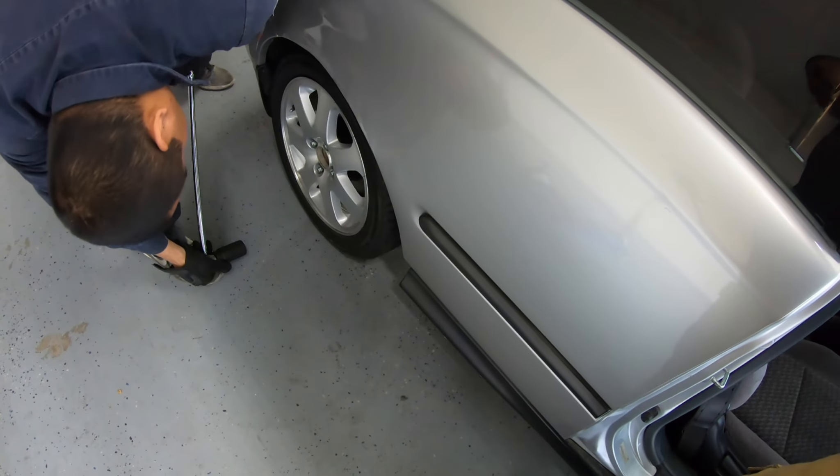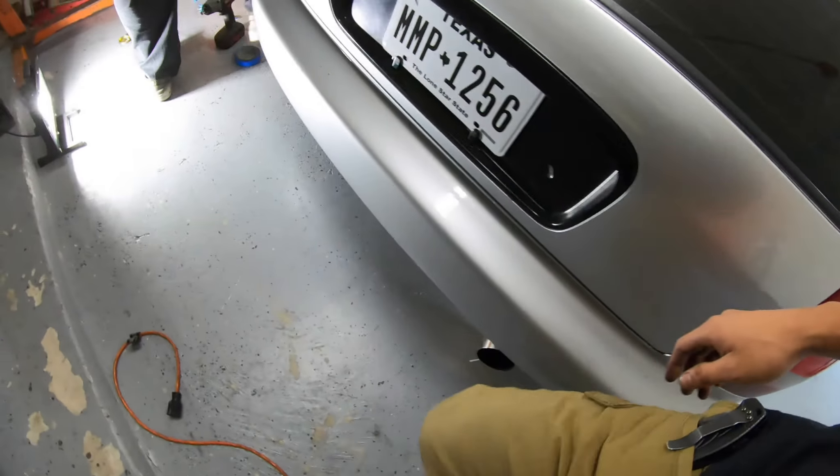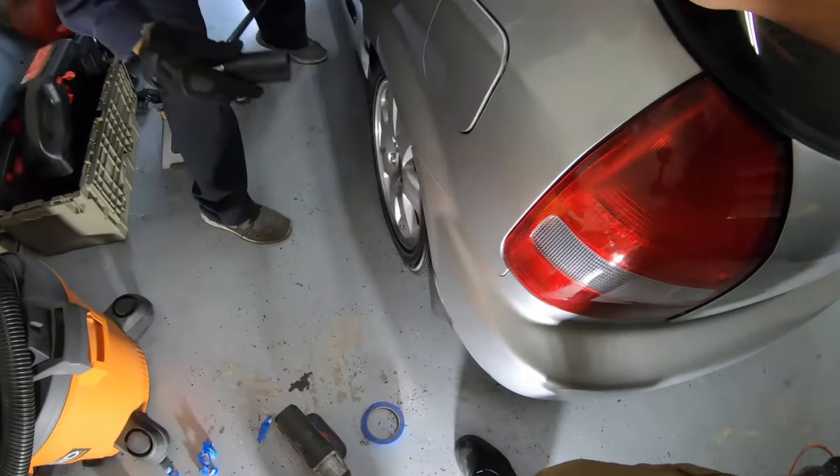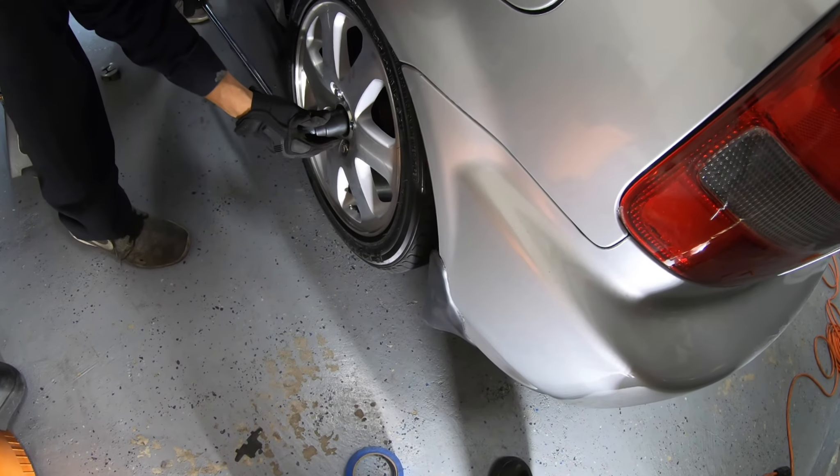It's actually called a hub nut. We were also messing around with the emergency brake because it was acting kind of weird, but we got that sorted out.